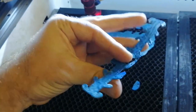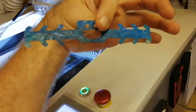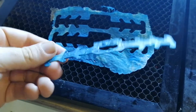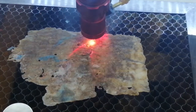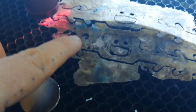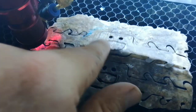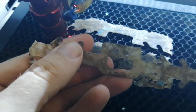Brand new ear saver made from discarded masks. You can see this part was too thin of plastic to laser cut and just started melting without really doing anything. The plastic was thicker over here, and so this worked. I would say definitely err on the side of thicker plastic, using more of the masks rather than thinner.